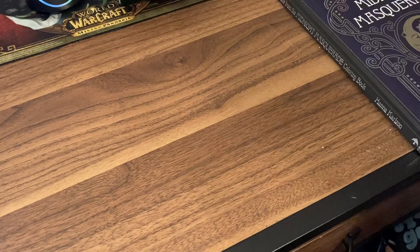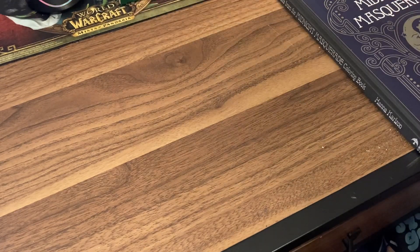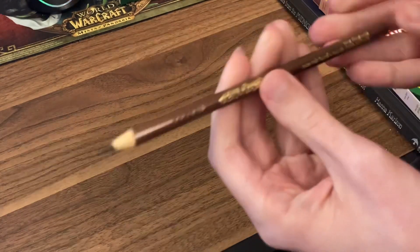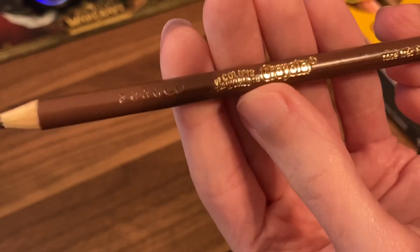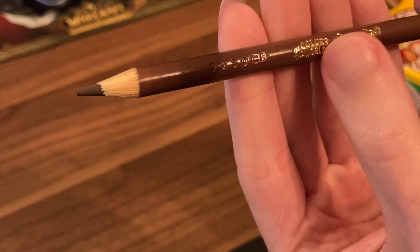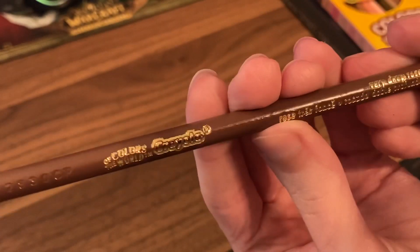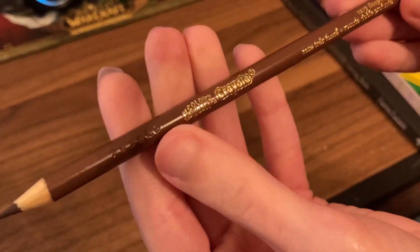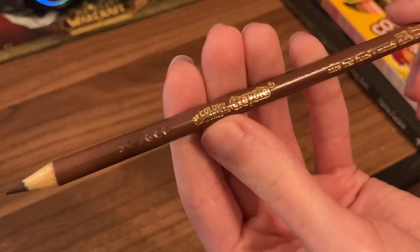I wanted to give these pencils the best shot they could. Before I show you a picture, I'll show you the pencils themselves. They look kind of like just your average Crayola, but they have this special branding here which says Colors of the World, then Crayola, and then your color down the bottom. Normal Crayolas just have the standard label, so these are specially branded.